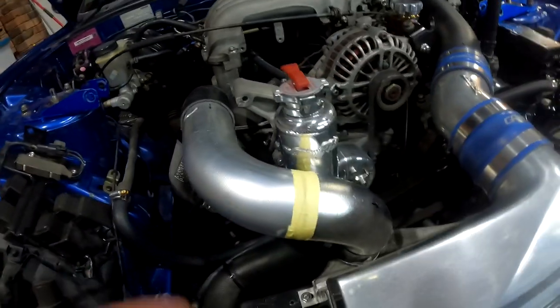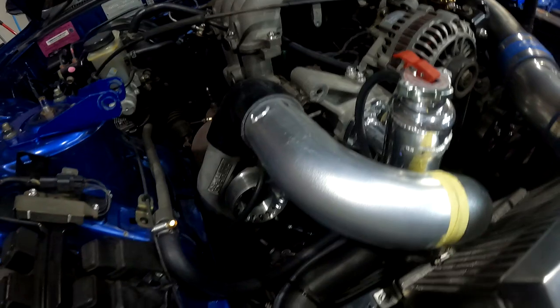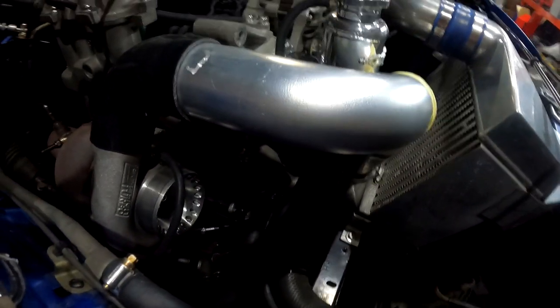Fits pretty well. This is just a bit of painter's tape holding it together, but now I know I've got the right angles, I'll need to tack them together on the welder.